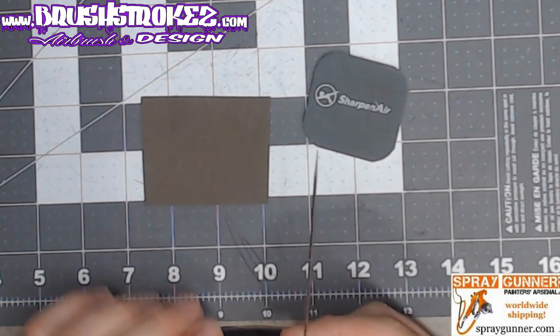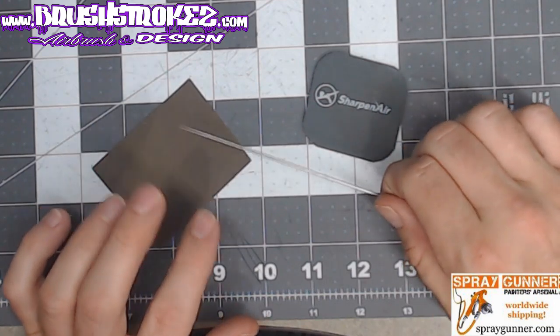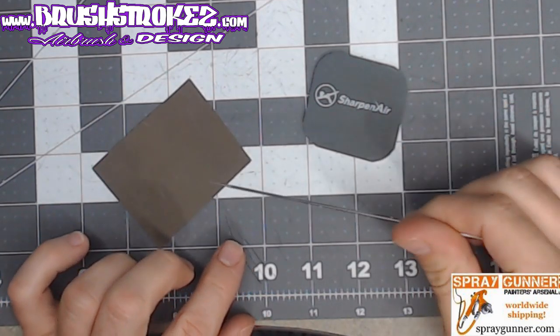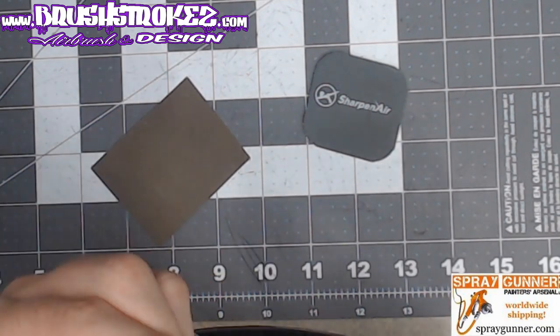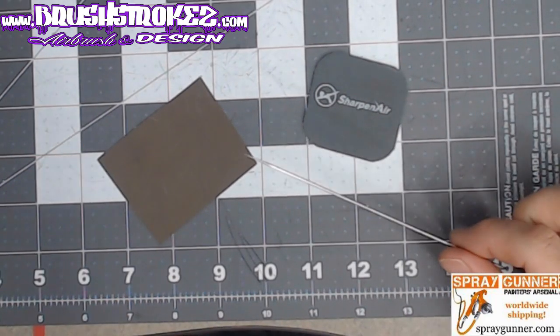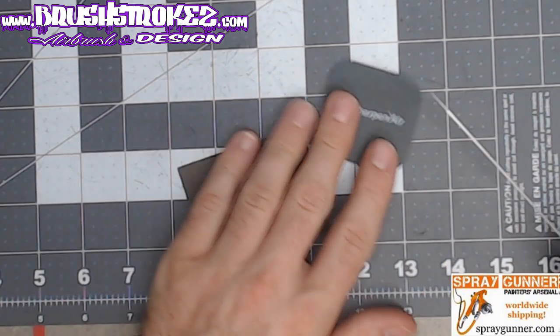I was just rolling the needle by hand, twisting and turning it, kind of pushing down on the sandpaper. That worked alright and polished them, but lately I've been getting a lot more tip dry. I don't know if it's due to the weather or what, but I decided to try something different.